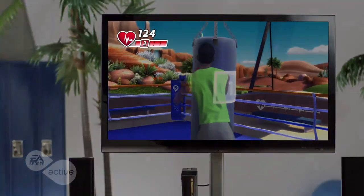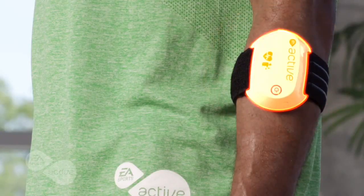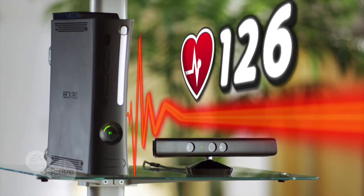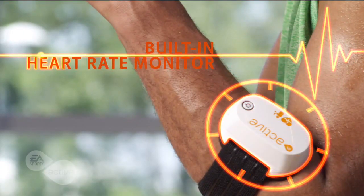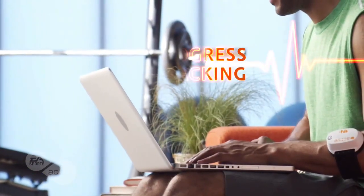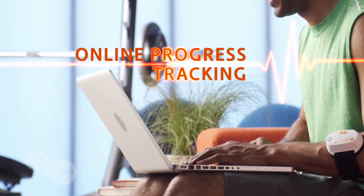Advance-track your heart rate on screen in real time and make sure you always exercise at just the right level of intensity with EA Sports Active 2's built-in heart rate monitor.